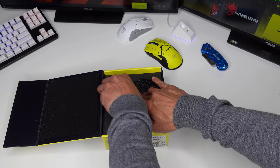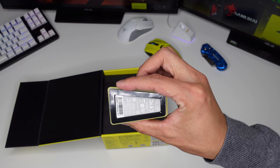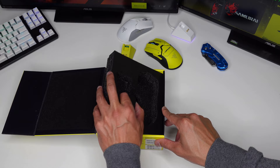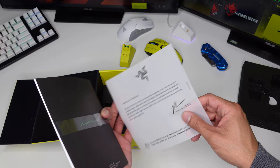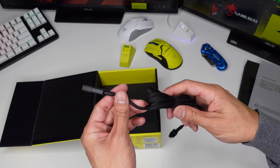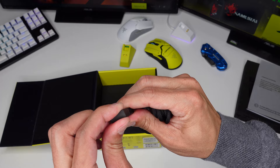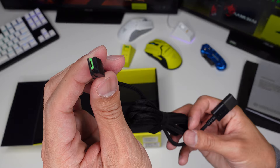Let's go see the charging dock. Let's see what else is in the box — we got some papers, a user manual, and we have the charging cable that we can plug straight to our PC and to our charging dock station.